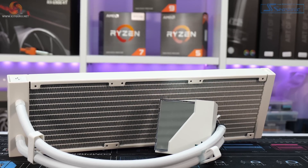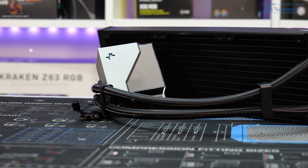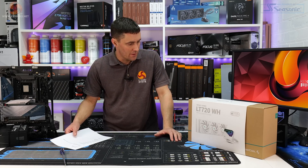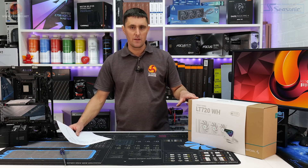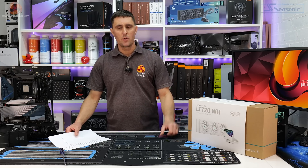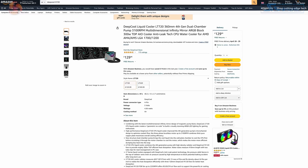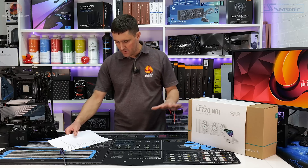So the Deepcool LT720 in white — I reviewed the black version a couple of months back and it performed really well on the 5950X test bench. I expect this to give similar performance; changing the colour shouldn't make much difference. This will be available in the UK from the 25th of April. The US price is around $139, and hopefully the UK price will be similar to the black one, which is about £120.